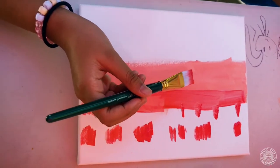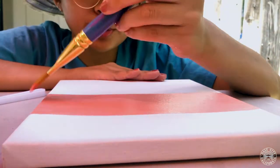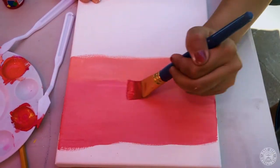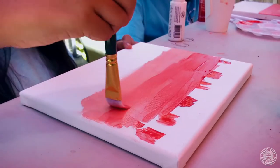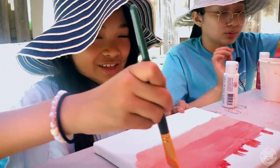So we got two different kinds of oranges, and we're just going to work with it. Now I'm laying out my colors onto my canvas, and right now if you start seeing harsh lines, it's okay. Just use a back and forth motion with your brush so you can blend in those harsh lines.